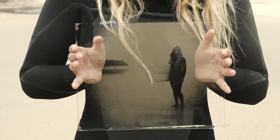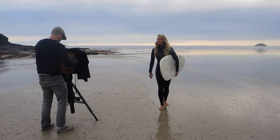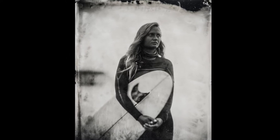The finished plates often have imperfections and marks around the edge. You could be frustrated by those imperfections, or you could enjoy them and relish them as part of the process.